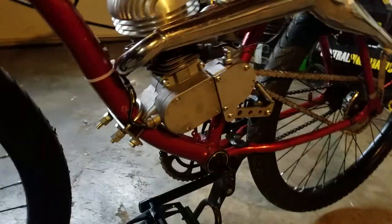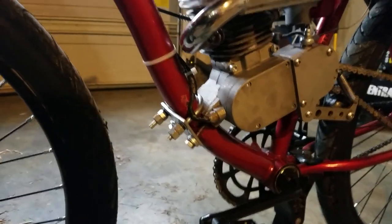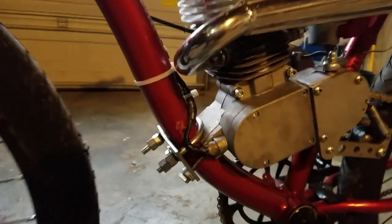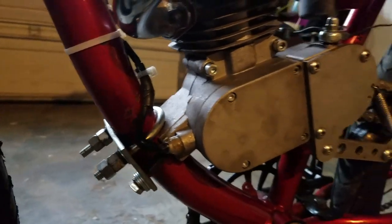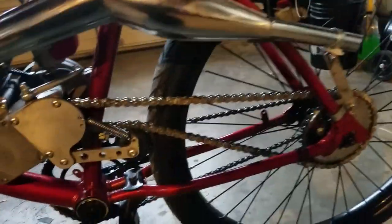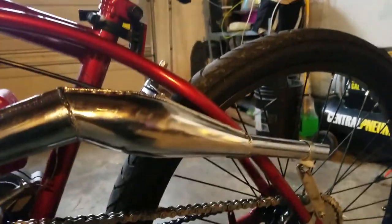Another thing I did is the mounting method. The M8 bolts they give you are just too short. I measured it and got M8 55 millimeter bolts — inch and a quarter — made sure there was enough depth to lock up in there and it works great. Also the chain is a 415 nickel plated H415H chain.